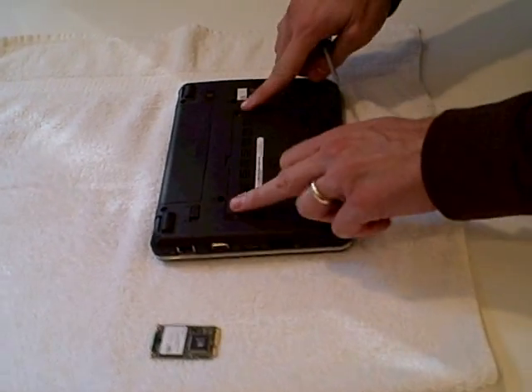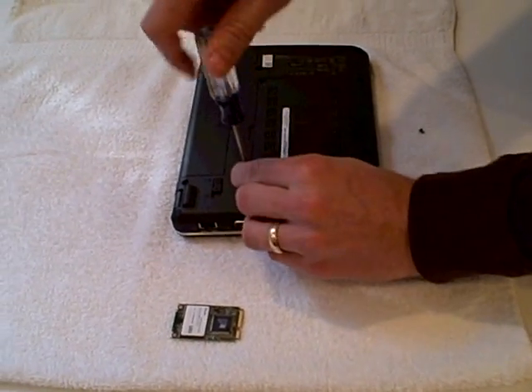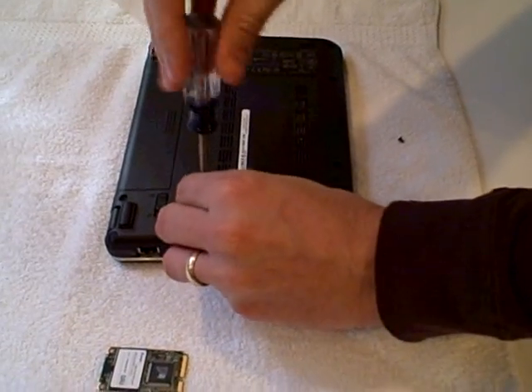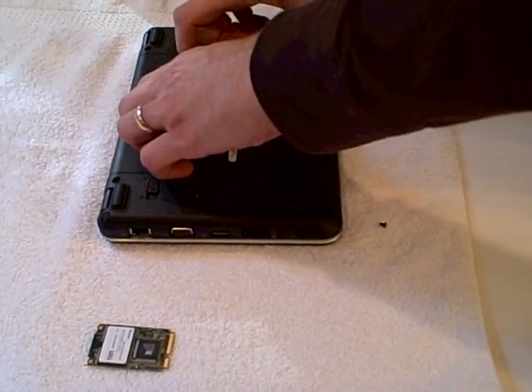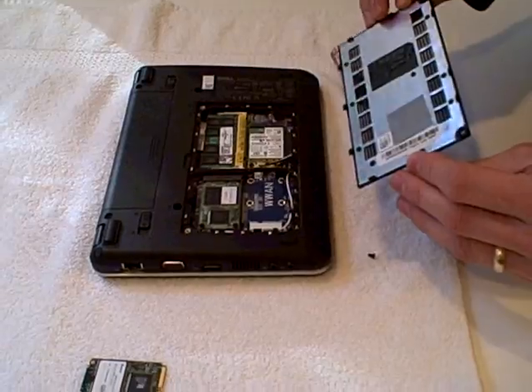So we turn it over — there are two access screws right here on the sides. We pull both of these out with a Phillips screwdriver, small tip. This may seem like it's not coming off, but you just have to get your fingernail under there and pop it open. It'll snap open like this, and the access plate comes off.